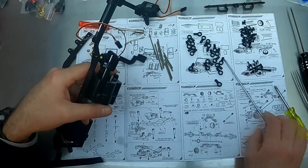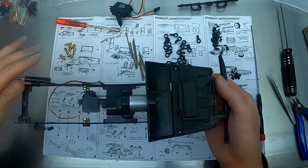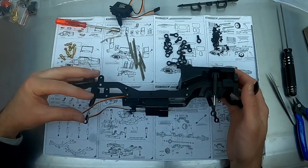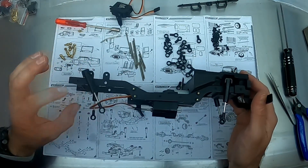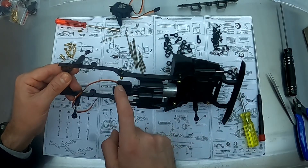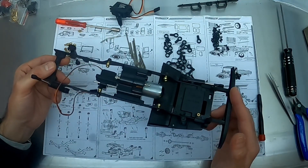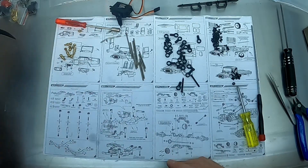I'll continue putting things in down the side. The last two steps are done - I'll angle it so you can see on the side, we've got all four shocks with the springs inside. They're not really shocks, they're just enclosed springs really - there's no oil. You saw me assemble them before, it's just a screw and a spring. We've got our shifting servo. All right, onto the diffs - let's get the diffs done.